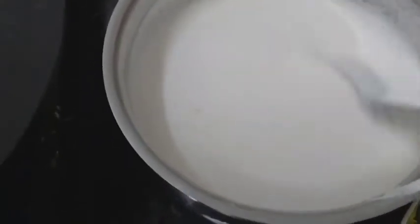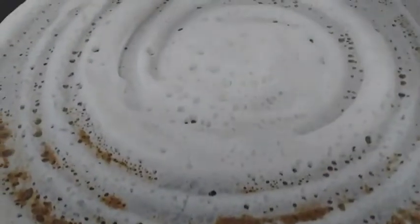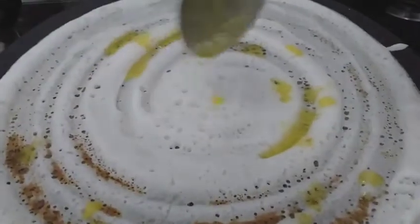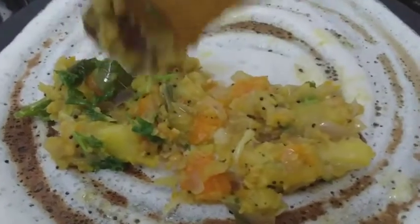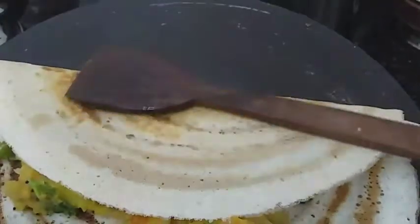Now we are going to put a pan in the pan and put it in the pan. Put the masala in the sauce.